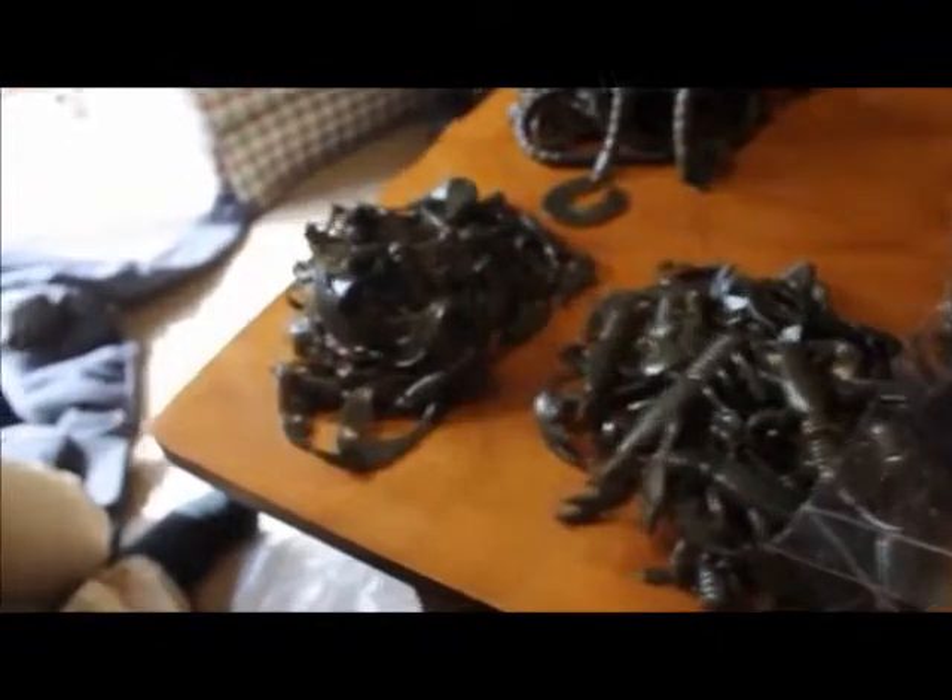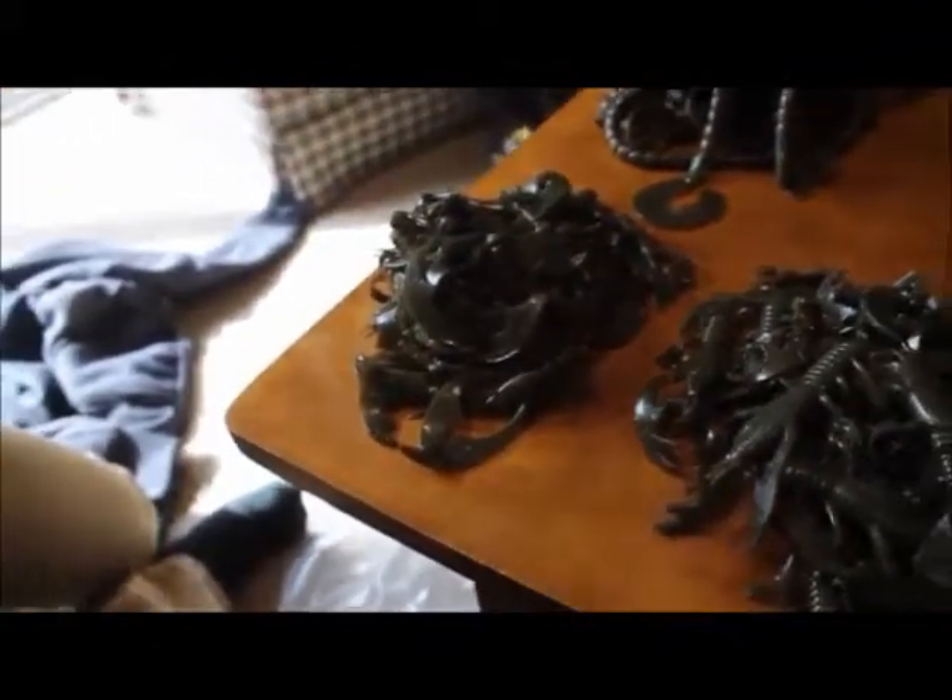The great thing about this company is all of these baits are 100% recycled. So it's great for the environment and in addition you can reuse lots of your old materials.